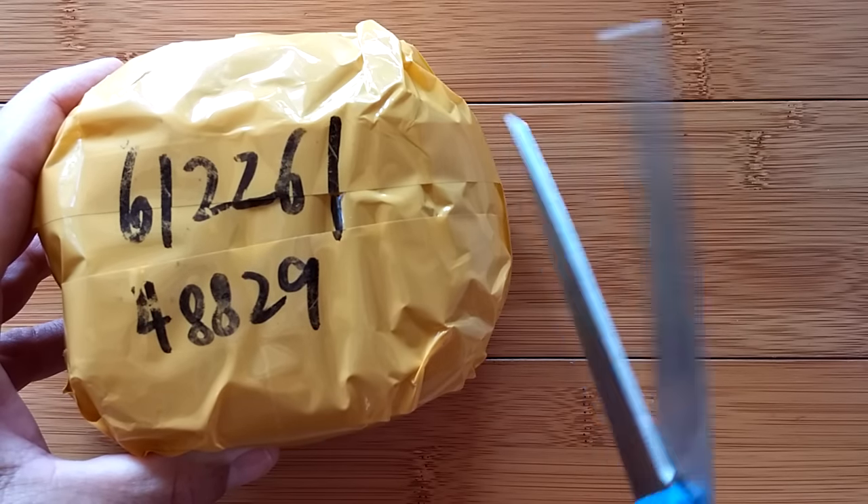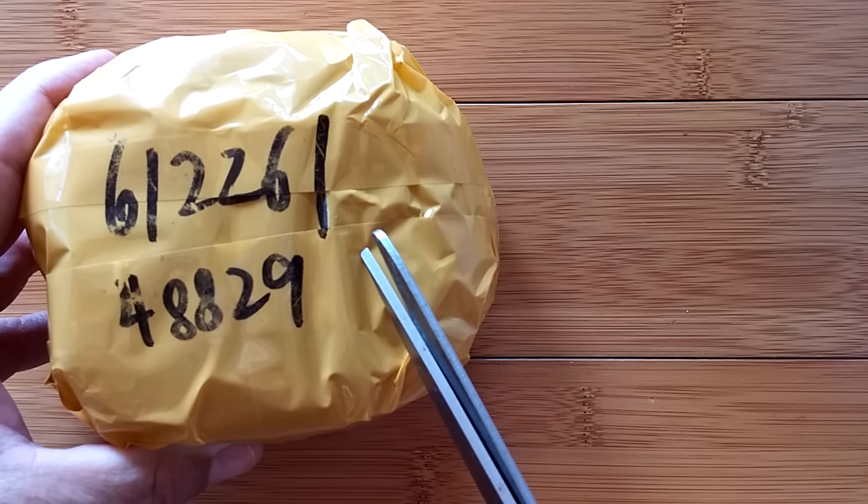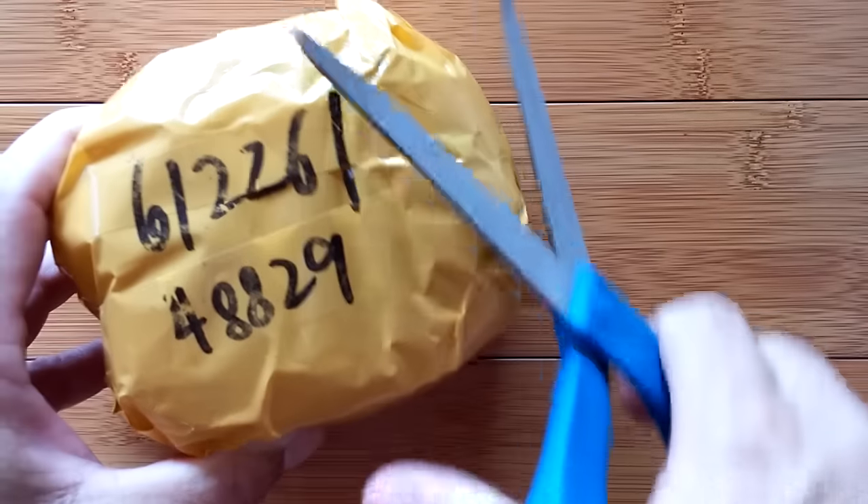Greetings and welcome to SmartWatchTix. Today is an exciting day. Not only are we now in 2017, but we have an unboxing for you.